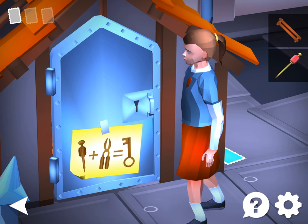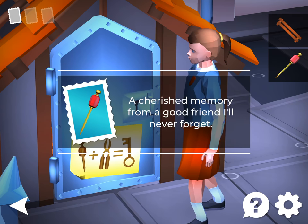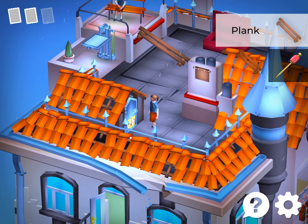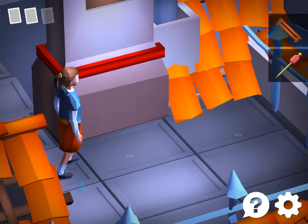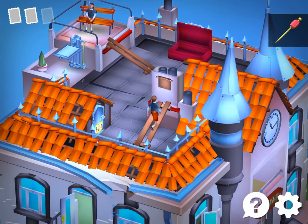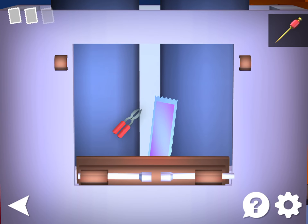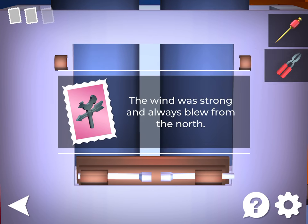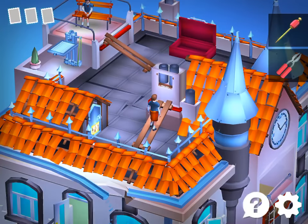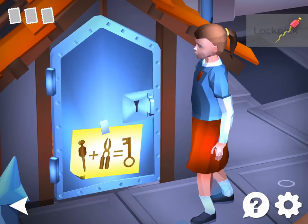Notice this clue — it says hair stick plus pliers equals key. Grab that. Now you can climb up. Combine the two and now you have a key, or a lockpick rather.